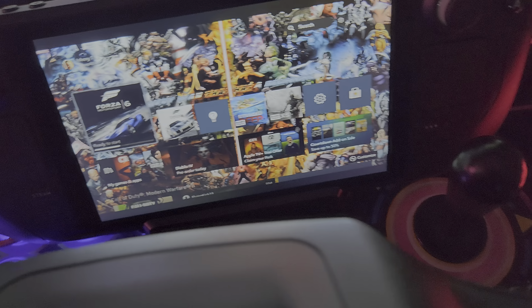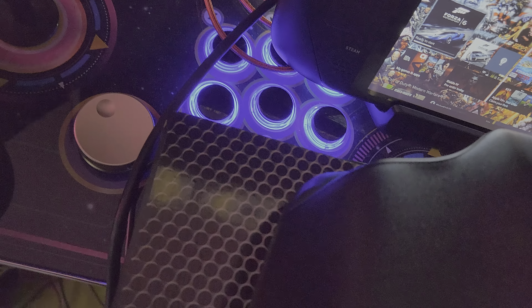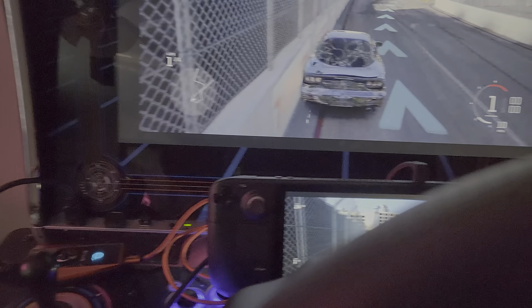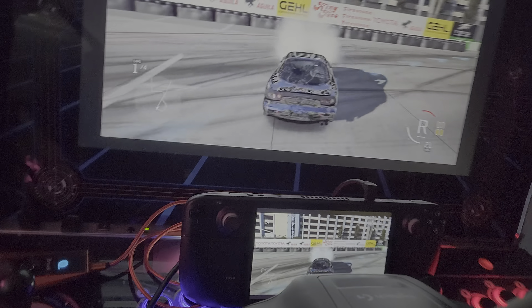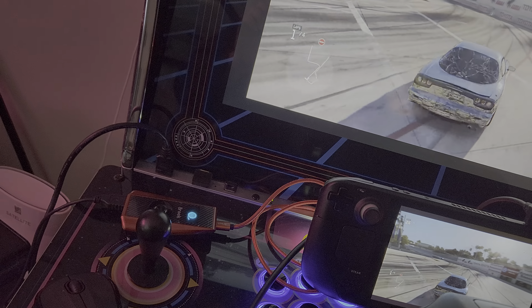I just wanted to show this to you guys because it's pretty awesome. No one's going to stand there with a wheel like this — you can see how impossible it is one-handed. With two hands you could obviously play. I don't know why you'd want to, but if you have an ATGames cabinet you could do dual screen, and now you're playing on both screens.